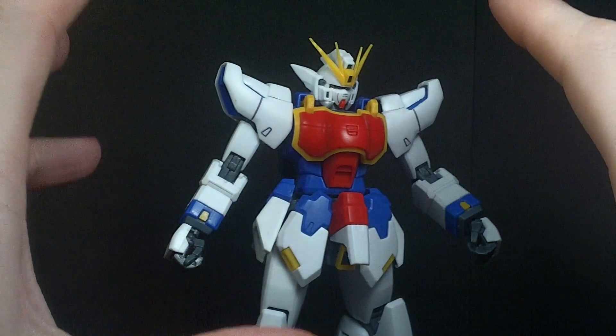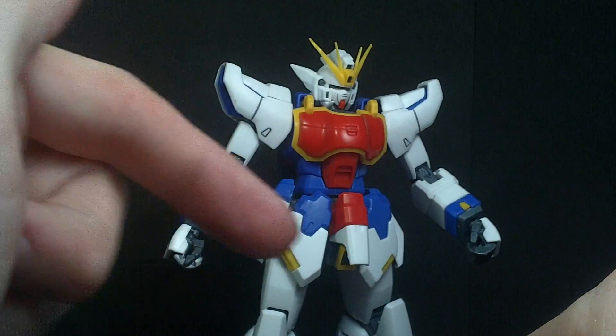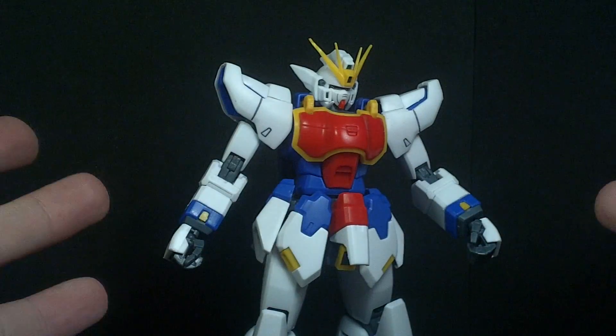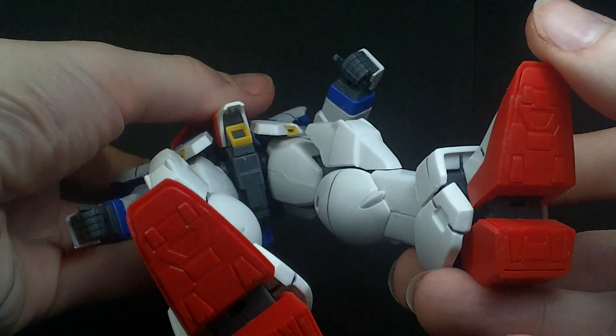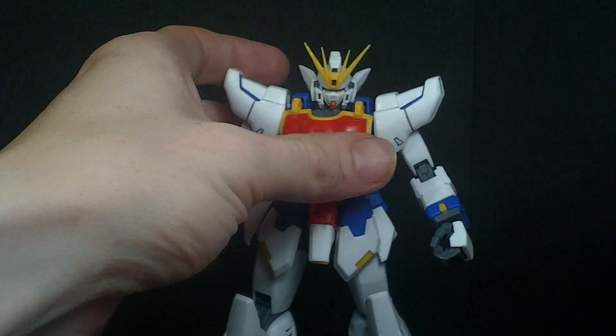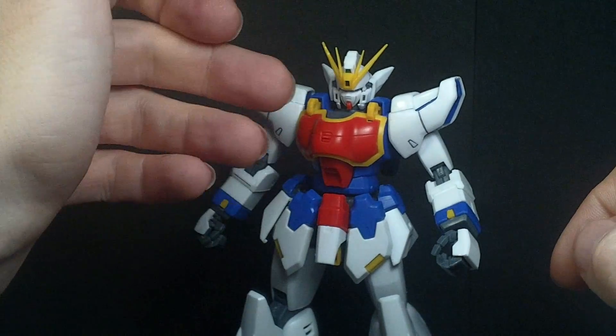I don't want to go into too much detail — I've already done the Master Grade Bandai release, which I'll link right here if you want to see everything this kit has. All the articulation is the same. It is solid for a knockoff. It does have detail, though not as crisp, of course. The colors — the blue and the red — are a little duller.